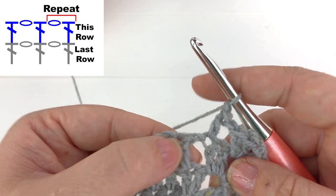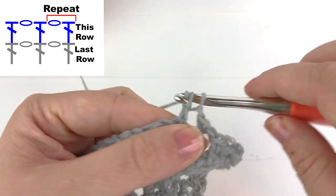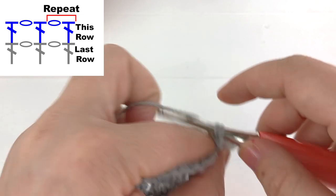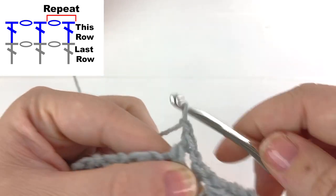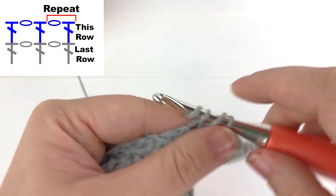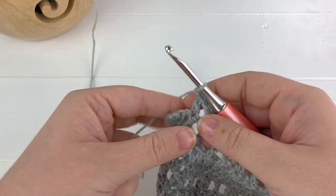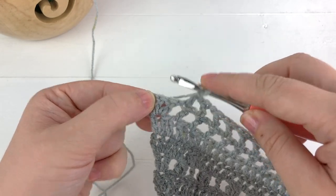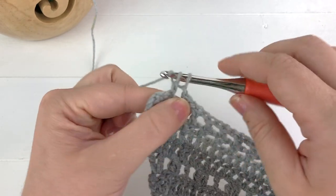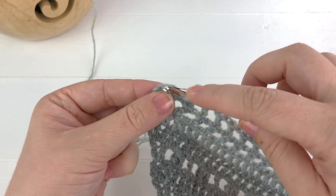Chain one, skip the next stitch, work into the next stitch. Then start the repeat again: skip the chain space, work into the next stitch, chain one, skip the chain space, work into the next double crochet. Repeat until the end. At the end, chain one, work a double crochet into the second to last stitch, then work two double crochet into the very last stitch.